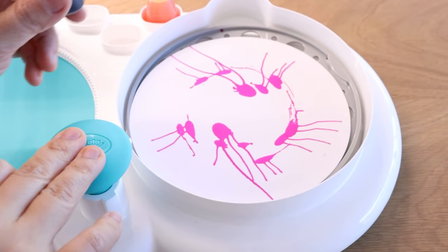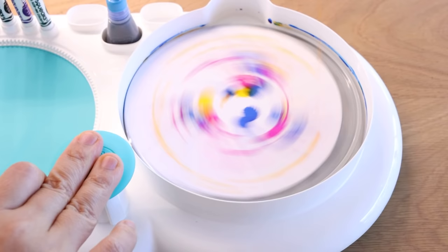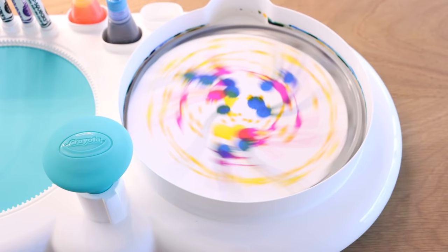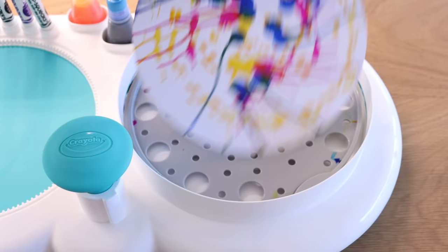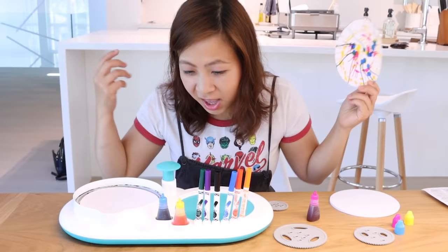Wow, that looks cool already! Let's try a different color. It looks amazing! It's really fun — you can just swirl it any way you like. There's no wrong way to do art. What do you guys think? I like that. It looks pretty awesome for the first try!